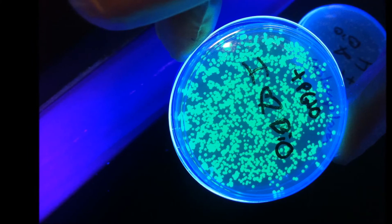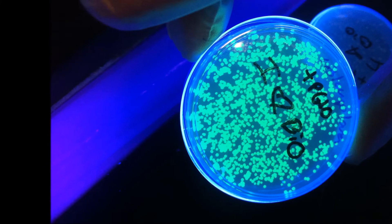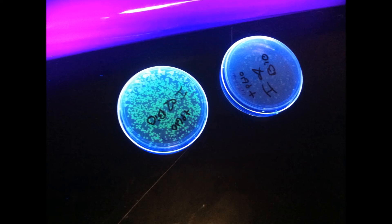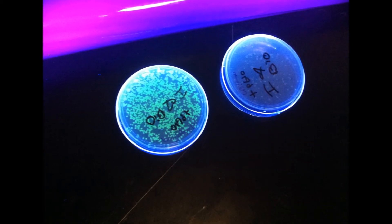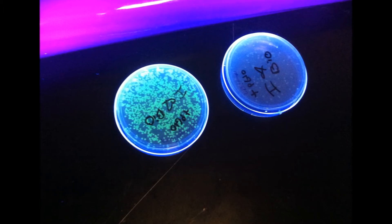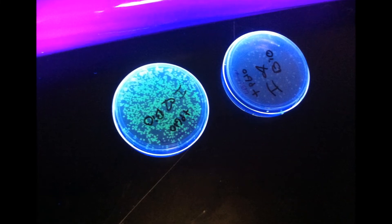Do you want to grow E. coli? Put colonies in a tube, then add some LB broth, and into agar plates — it's really cool. It gets a little lonely, just a little, so I guess you'll have to reproduce. You'll grow and grow and grow and grow.